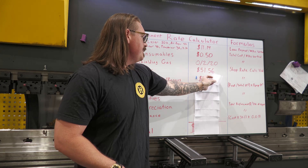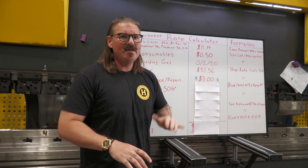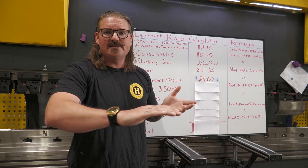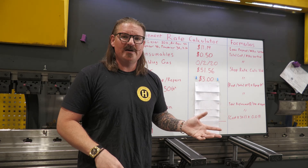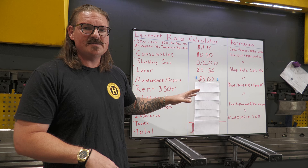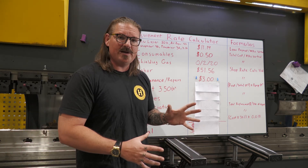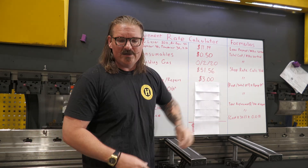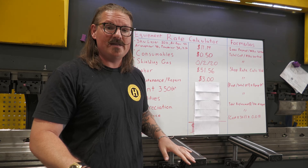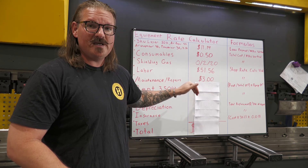Then we've got maintenance and repairs — I'm throwing $3 an hour in here. This is your annual maintenance cost. Monthly tends to fluctuate a lot because you'll have some big breakdown, then run fine for nine months showing zero. So you don't want to pick one of those zero months or one of those expensive months — you want an average. Take a year of maintenance costs and divide it by the number of hours the machine was running. That gives me $3 an hour, basically $6,000 a year. I like to pad these numbers so I always have enough money to make repairs and keep a little savings account going.